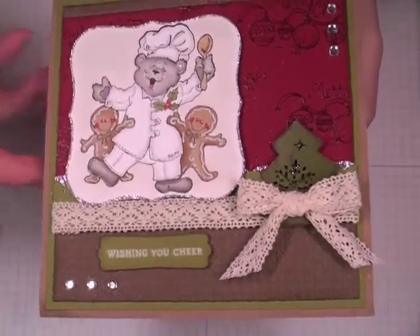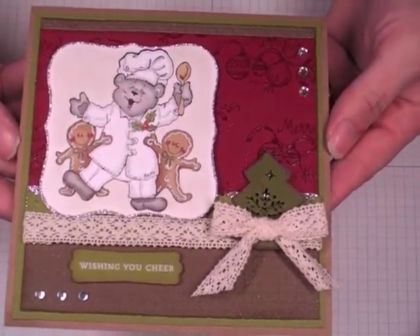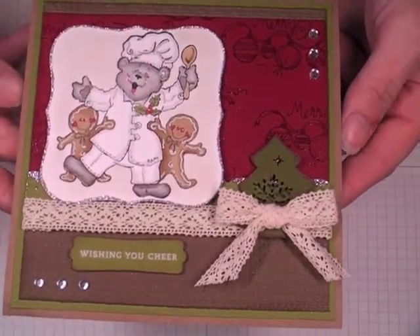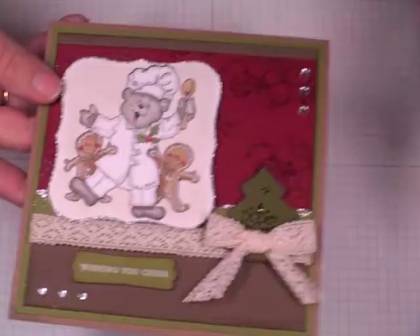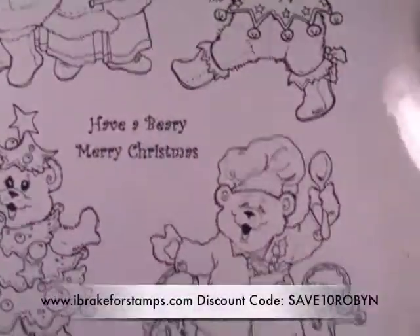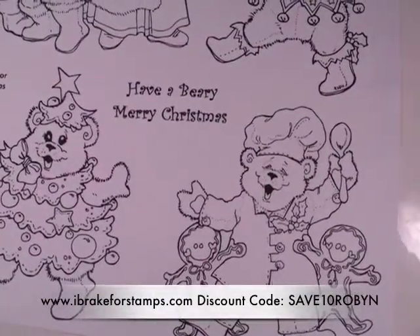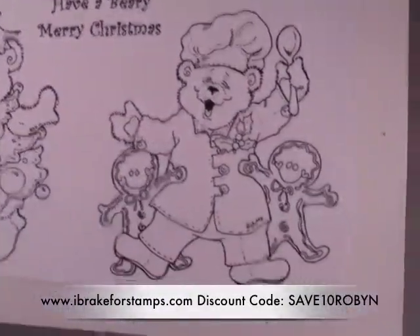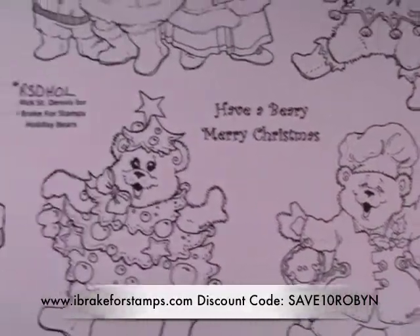I'm working on my Christmas cards now like a crazy woman. I make a lot of them and of course I wait until too late in the year. But I am so excited because I wouldn't have had this stamp set to play with. So let me show you now that it's released — I can give you an up close look. This is called the Holiday Bears set. This is the baking cookie bear that I just shared with you.